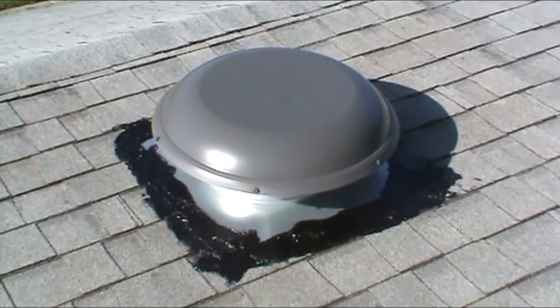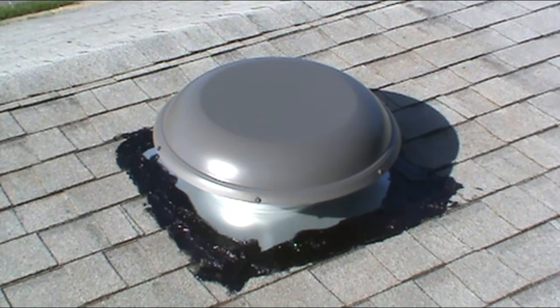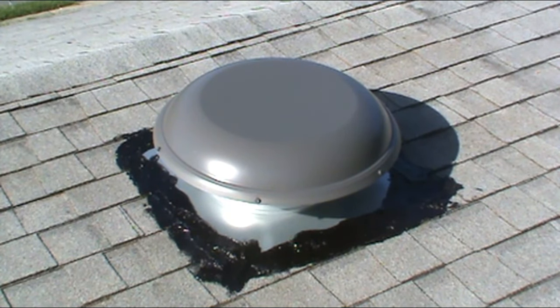I'll put it down on top of the mastic, smooth it around the roofing cement. I'll put four screws on each side and the rooftop part is done. Now I'll go downstairs.